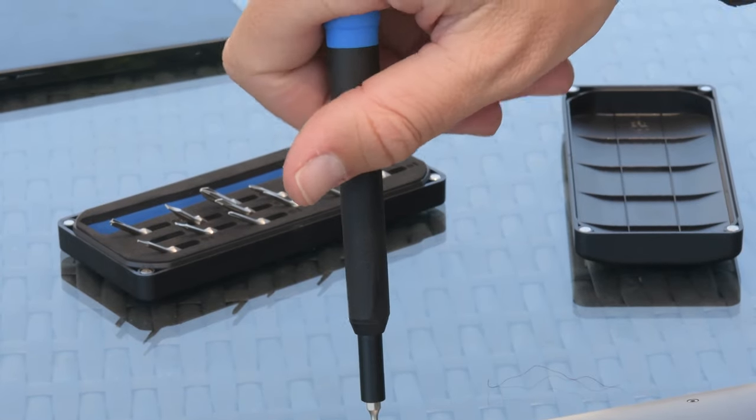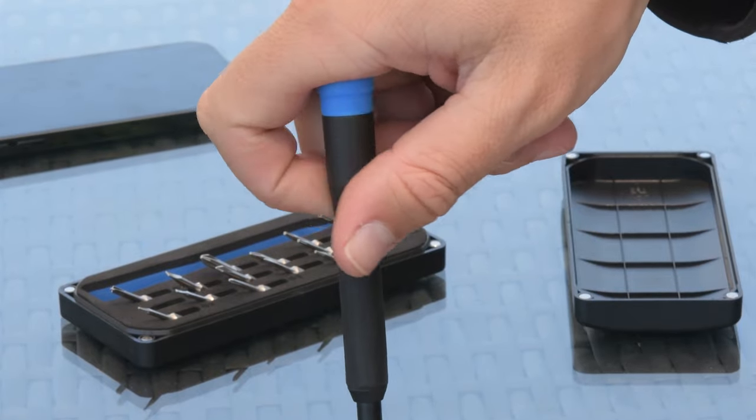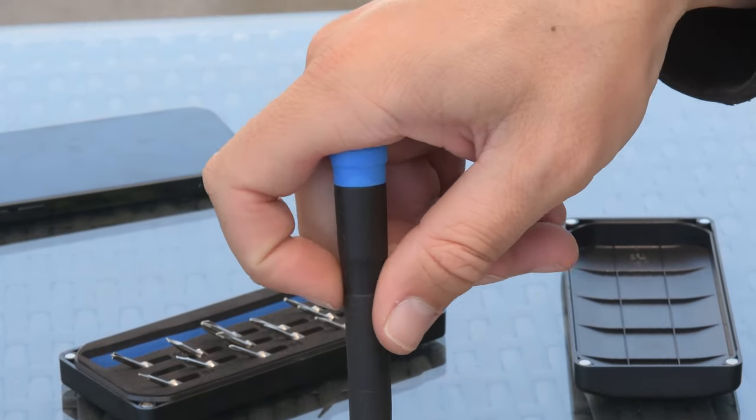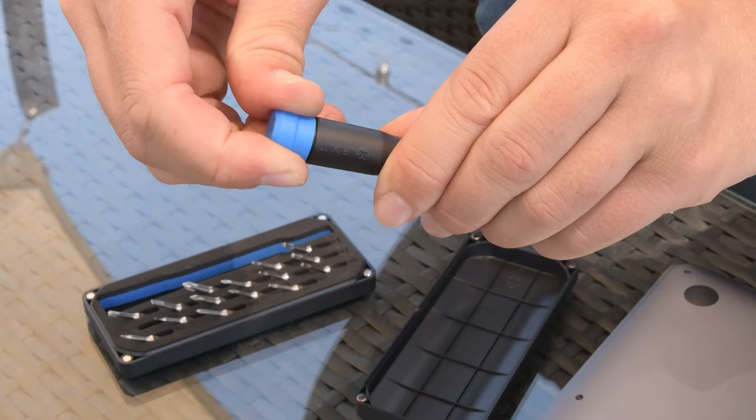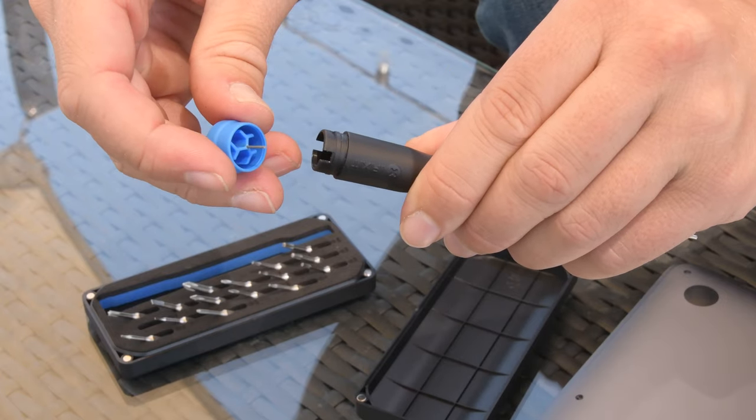The driver in the Minnow is our very own 4mm precision bit driver handle that has a knurled grip with swivel top, as well as a magnetic bit socket for safe screw removal. It also just so happens to have an integrated SIM eject pin in the cap.